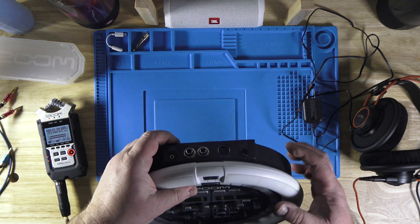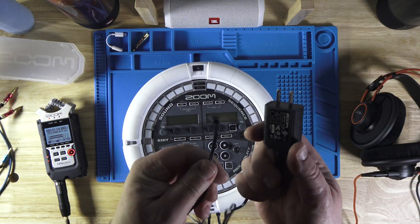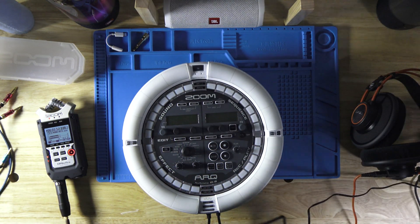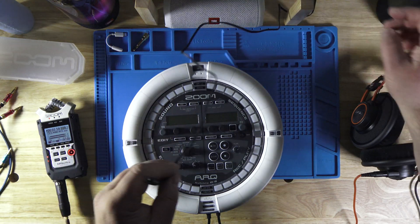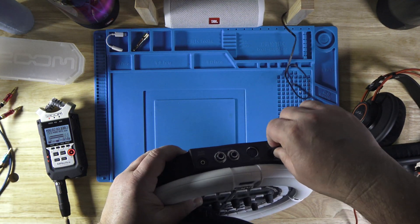On this side here we have power in with a power supply. This thing needs power through a power outlet. I have a power outlet here — let me plug this in. Five volts.